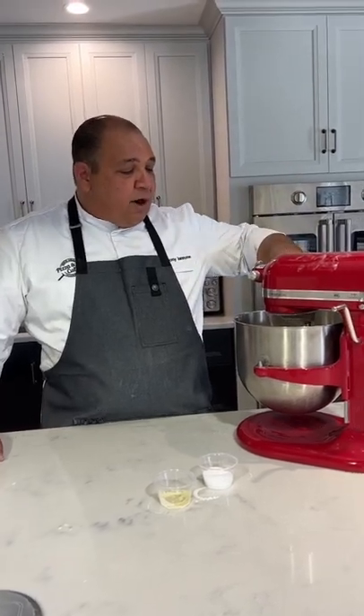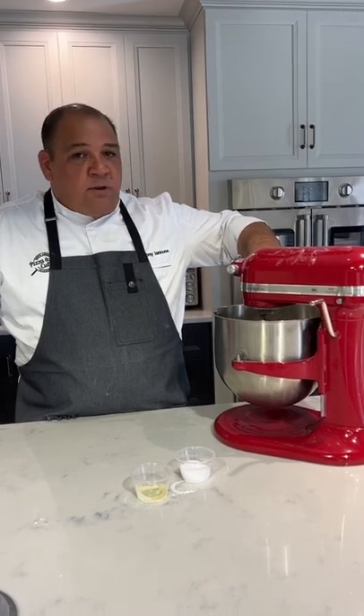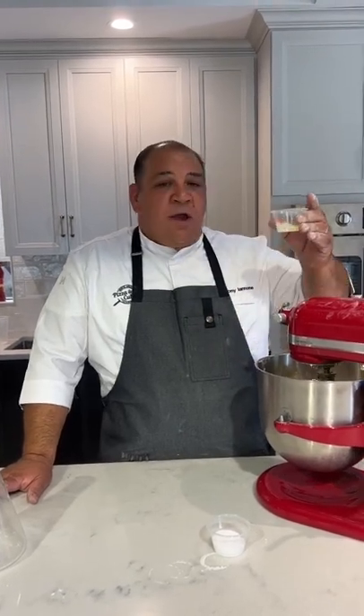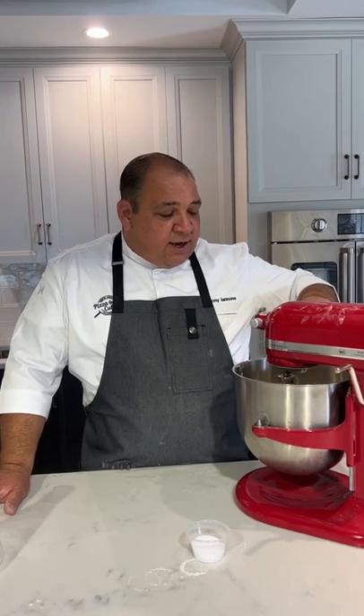I'm going to start taking my water and just nice and gently go in. Try not to pour it all at once. Once I've got all my water in, right before all the flour is absorbed, I'm going to put my canola oil and drizzle it in as well. This way it's going to help absorb into the dough.